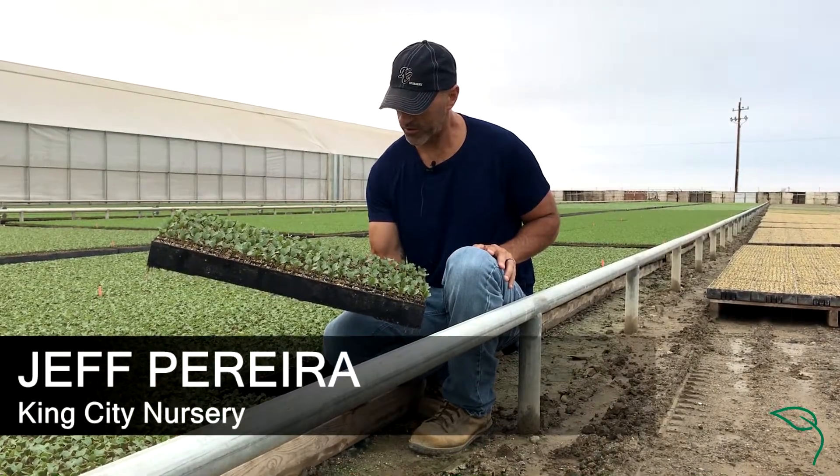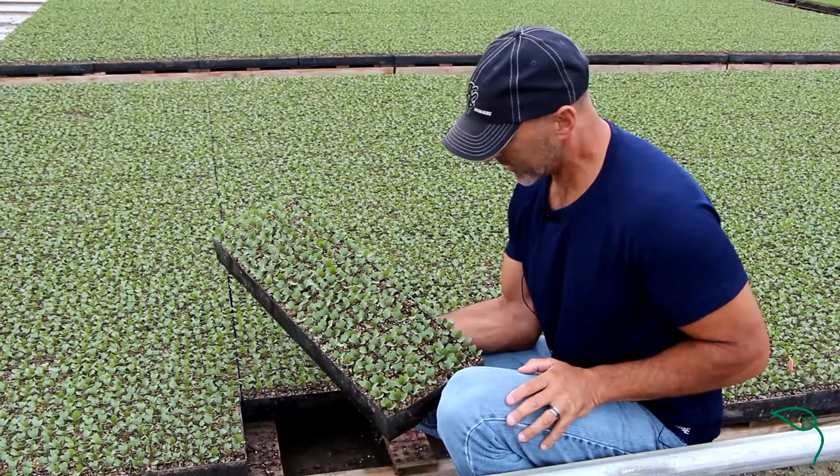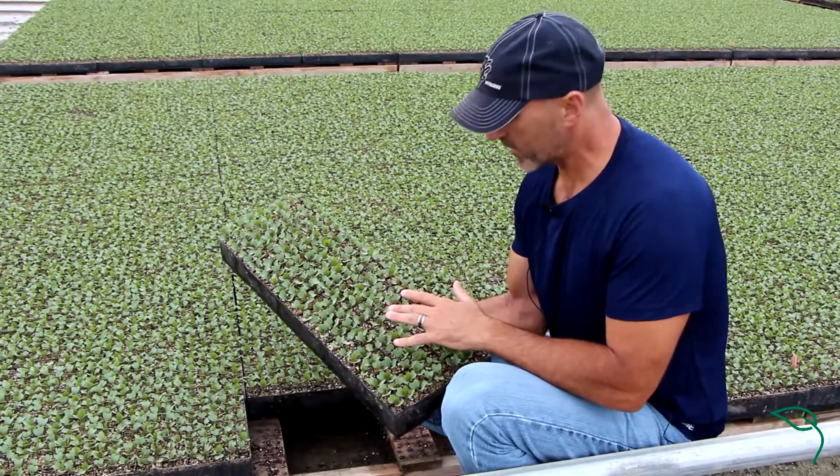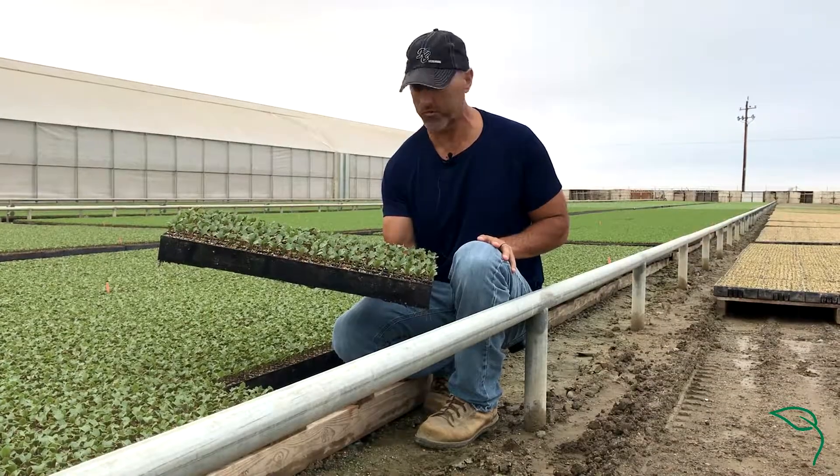What I'm holding here is a tray of cauliflower transplants. In the greenhouse, the idea is that we create a uniform plant so when we get to the field all the plants are the same size, and when we go to harvest, the harvest is much more uniform.